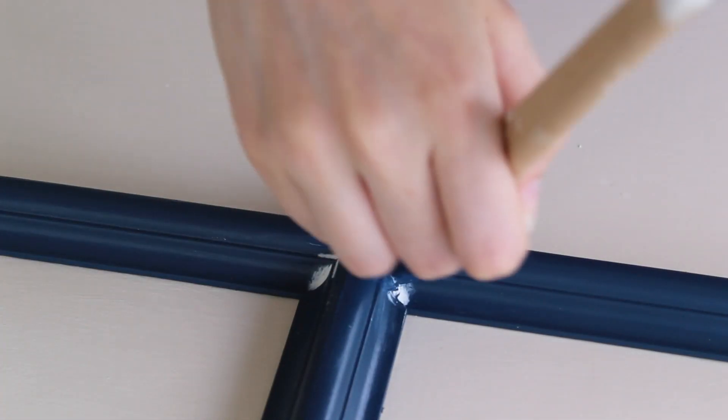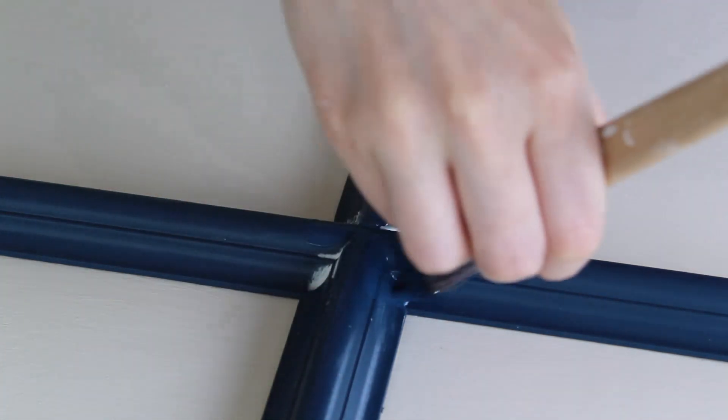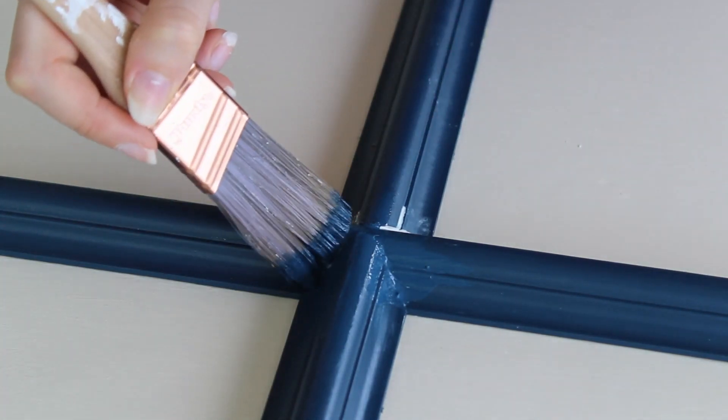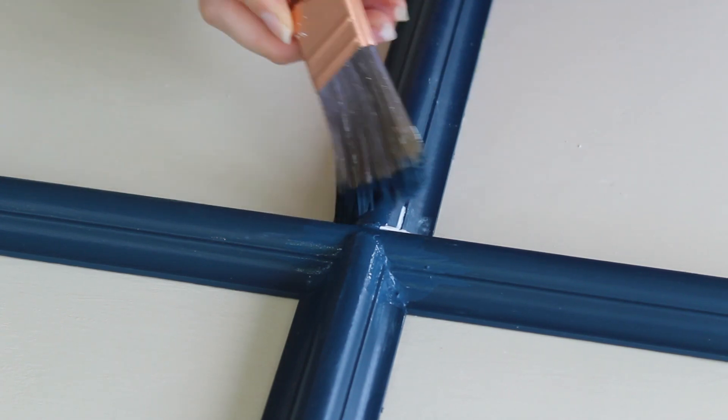Lastly, I touched up the paint. Anywhere I added caulk, I went through and painted to match the trim. While I could have painted everything after attaching the trim pieces, I thought it would be easier to touch up the caulked parts at the end, rather than trying to paint all the trim once it was on the door.